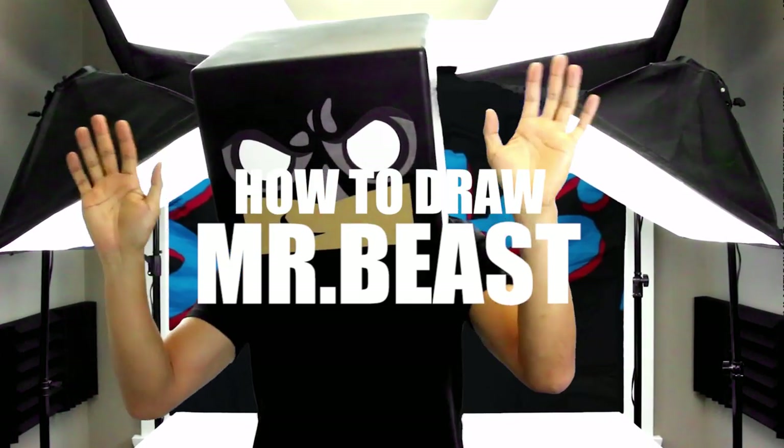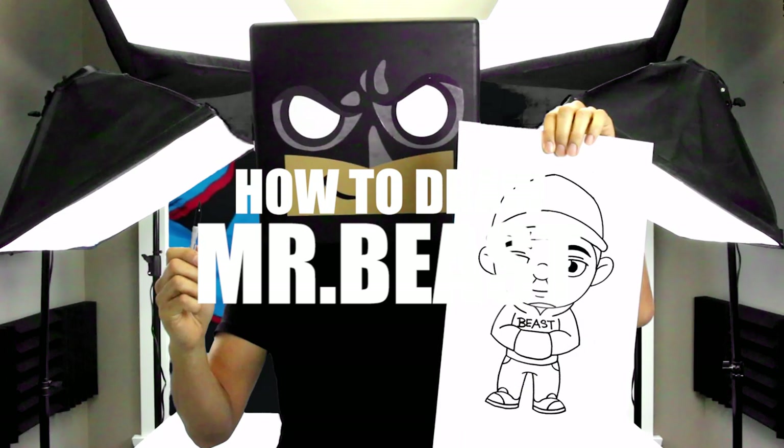What's up everyone and welcome to the club. In today's video we're going to be drawing Jimmy Donaldson, otherwise known as Mr. Beast.